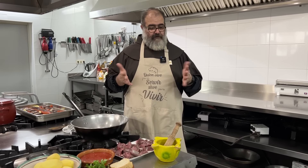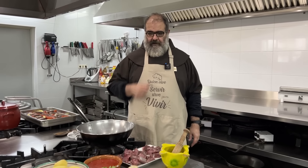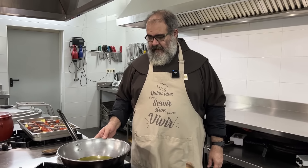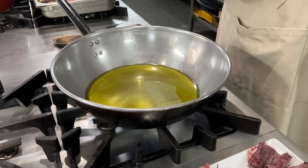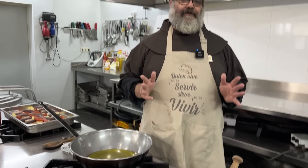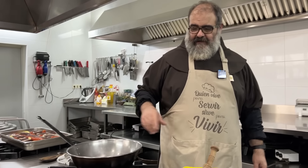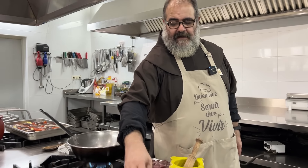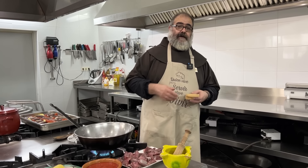Ya nos hemos curioseado un poquito y está todo listo para continuar con nuestra receta. Aquí tengo una sartén a la que le voy a dar fuego con aceite. Antes de que el aceite se llene de más cosas y sabores, ahora que está limpio, voy a freír el pan. El pan nos servirá para el majado posterior.